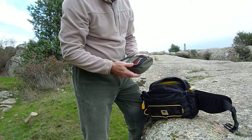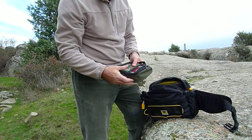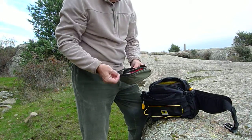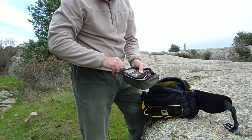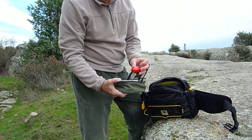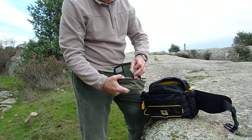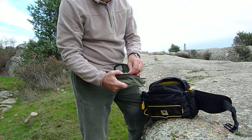Una especie de bolsita de everyday pack, que se llaman los americanos: linterna, botiquín, cositas de estas varias para una jornada por si acaso. Gasas, una luz roja por si voy por la noche, incluso una lupa por si tengo que mirar mapas, ya que mi vista no es buena.